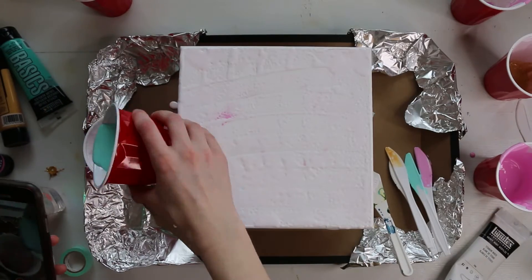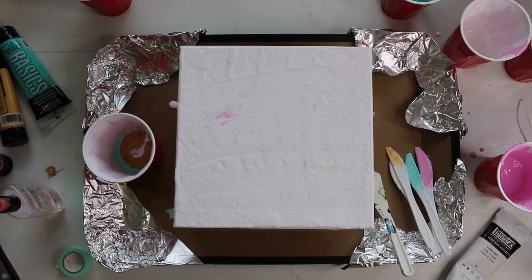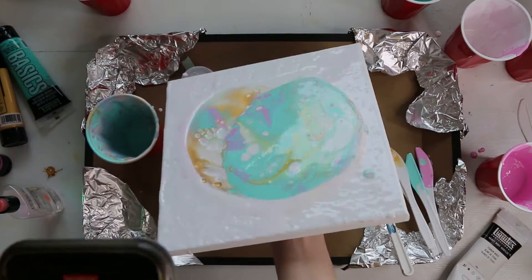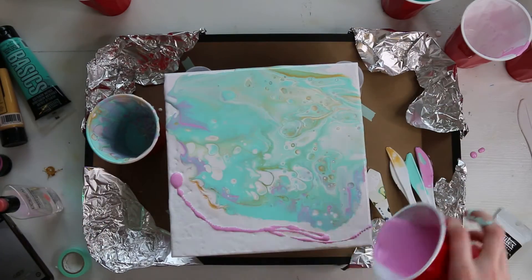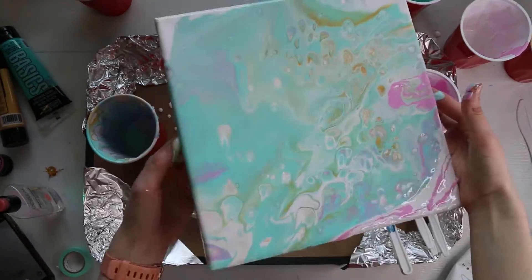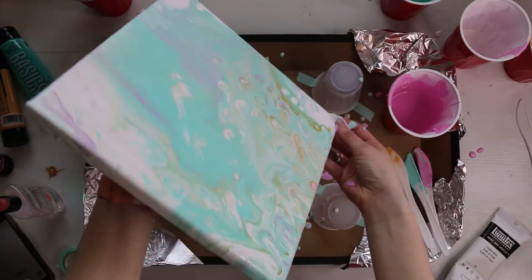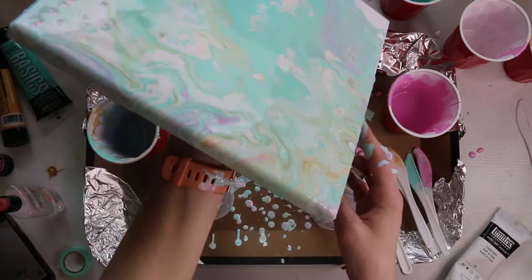That's why when you add silicone to these paints — which is found in a lot of hair products like anti-frizz products — that's what gives you the cells that everybody always talks about. What's happening is the oil in the silicone is rising to the top of the paint, making a little bubble that pops and reveals the paint layer underneath. You can also add heat to force the bubbles up and help them pop. Using heat normally gives you a lot of really small bubbles — just use a heat gun or even a hair dryer on the heat setting; it doesn't need to be super intense.